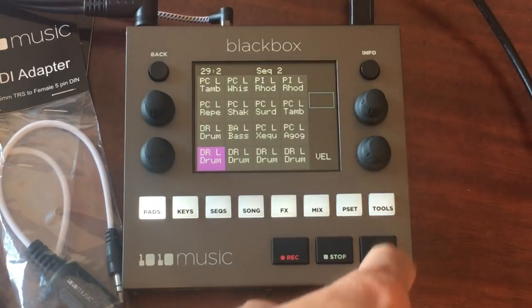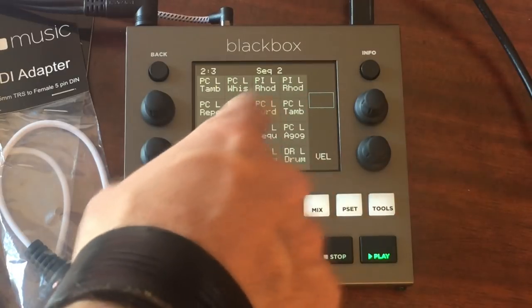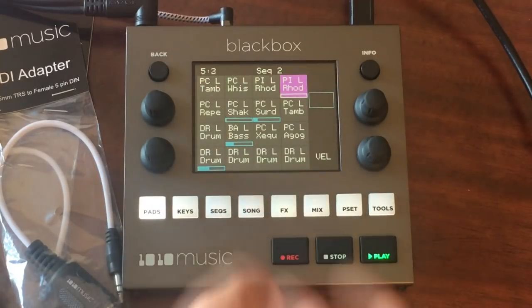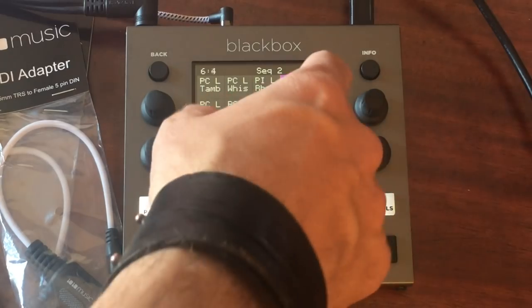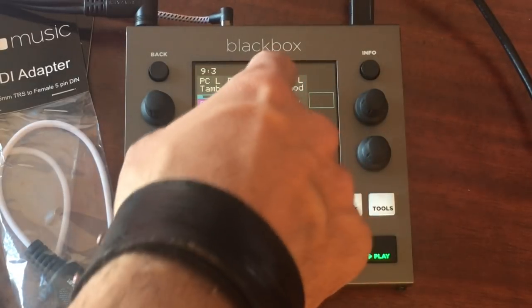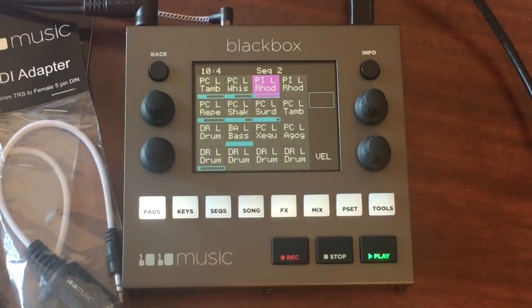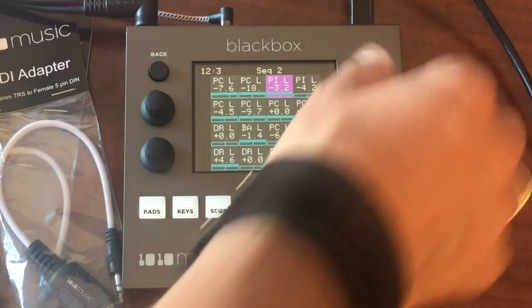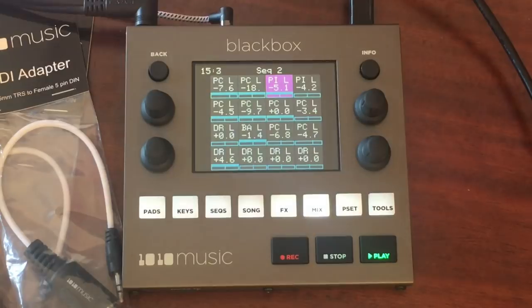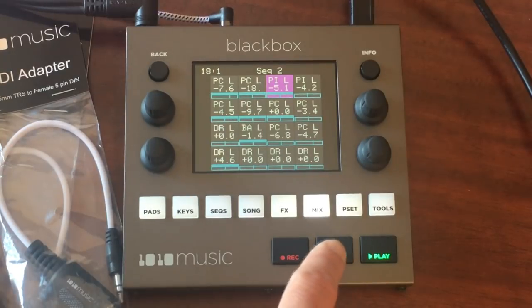Let's go ahead and load a loop kit — Brazilian Lounge 2. Hit play and tap on the loops in the cells — nice. You can do real-time time-stretching in the Black Box, so if you change the tempo it stays at the same pitch. That's pretty much Black Box in a nutshell. I hope you enjoyed the video — please subscribe to our channel, and you'll find links to 1010 Music and Soundtrack Loops in the description below.